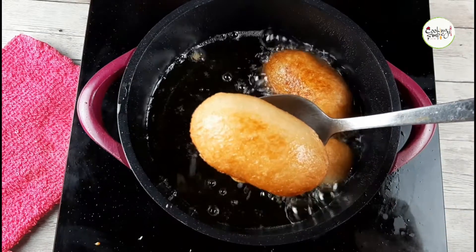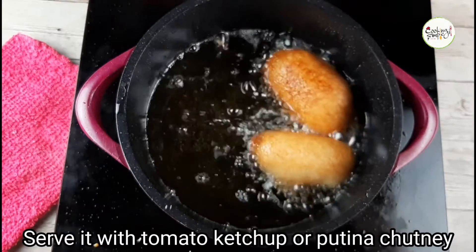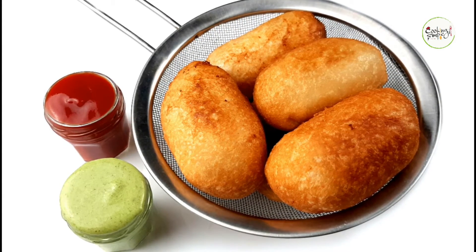This is a good recipe. I also serve my bread roll. I will try everything in the video. You will be safe at all. Thank you.